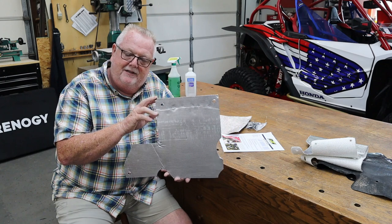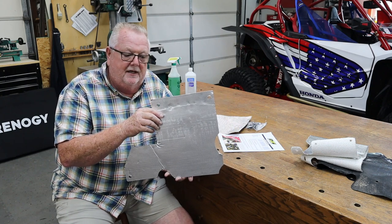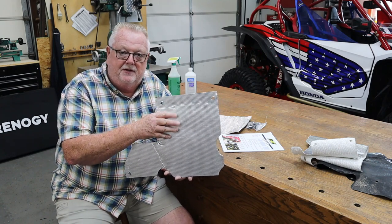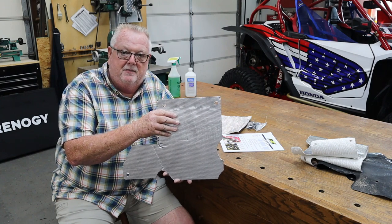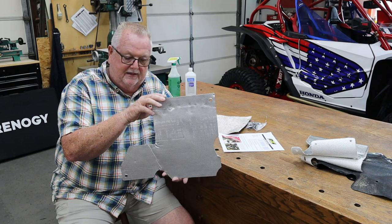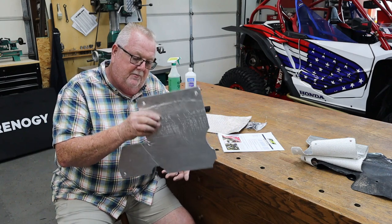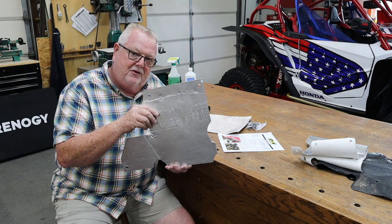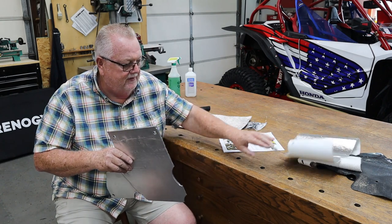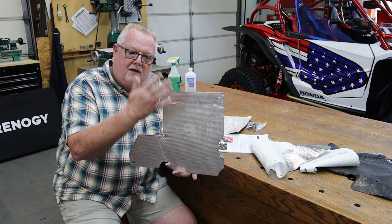I actually have the second battery kit in it with the battery box from Elite Side by Side, and I've had it in there for a long time. That sort of interferes with this piece. If you don't have that second battery, this is going to be a really easy install. If you do have the second battery and a battery box bolted in between the radiator support and the cowl, you'll need to take the battery box out — but this will work with that battery box.